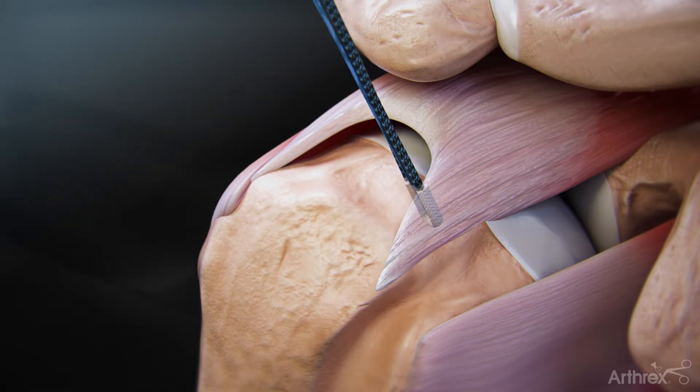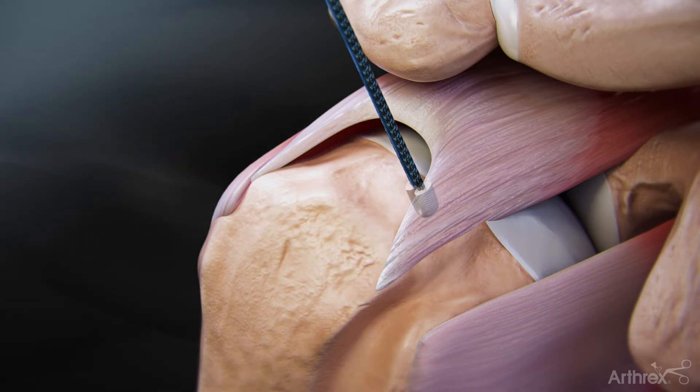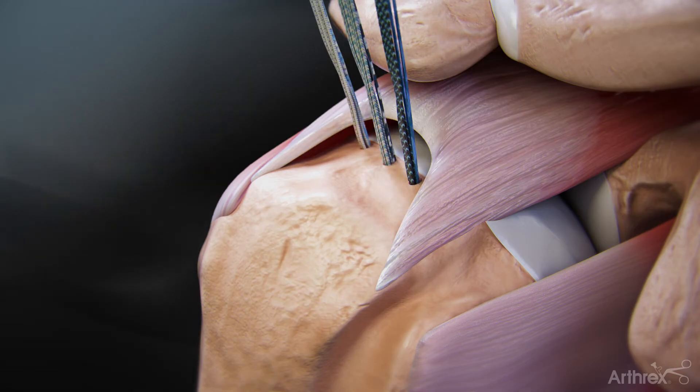Once the anchor is fully inserted, remove the inserter. Grasp all limbs of the sutures and pull slightly to set the anchor. Repeat these steps for anchor insertion for the middle and posterior anchors.